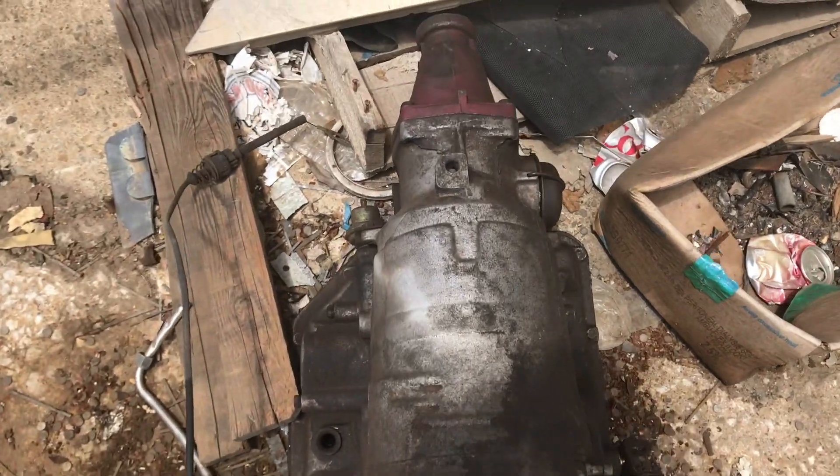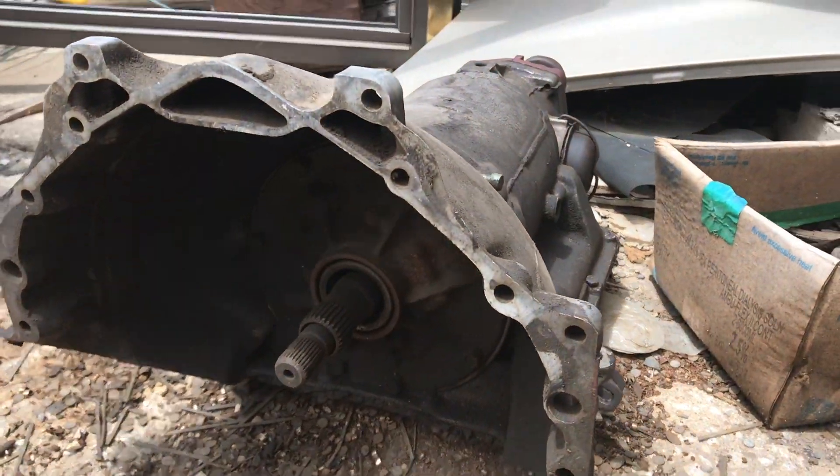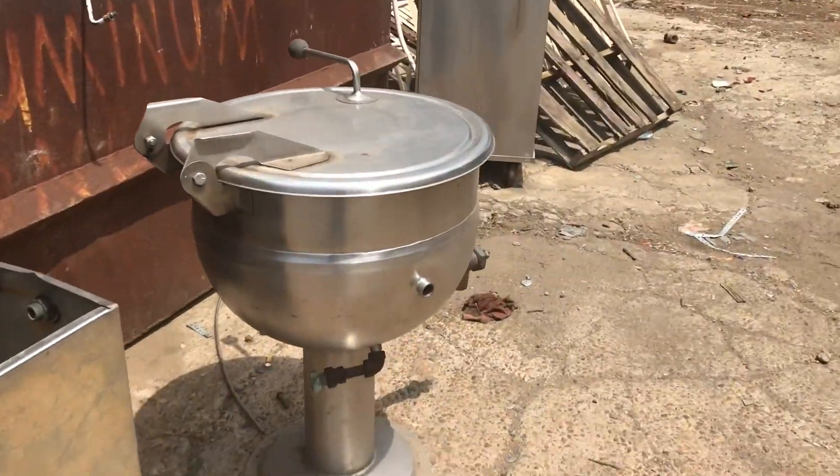There's a short-tail 350 Turbo for a Chevrolet. It's a dual pattern — it's for Olds, Buick, Pontiac, or a Chevrolet. Chevrolet's these three on the side over here. The dowel pins are the same.